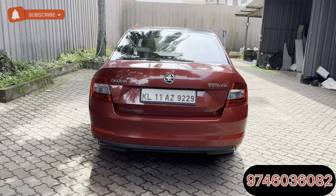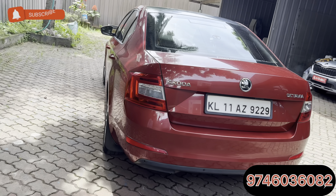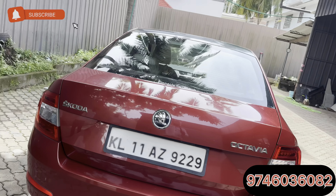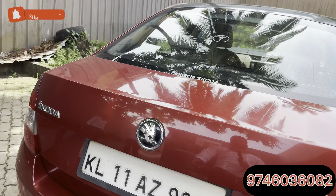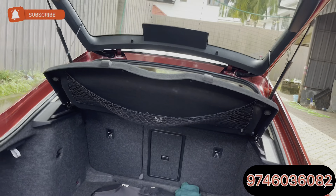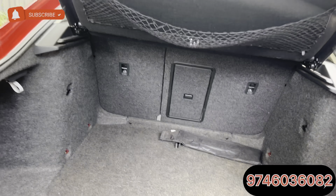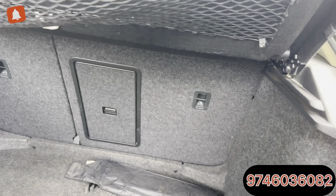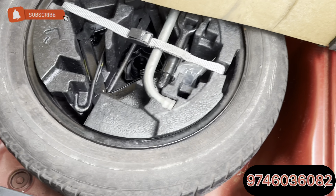This is a trademark design of the Octavia — it is a notchback design, not an SUV. The boot space is almost 600 liters. There is a step-in spare tire of the same size.